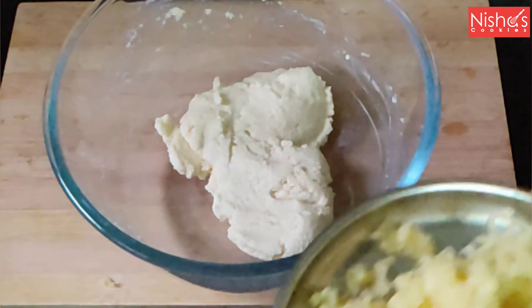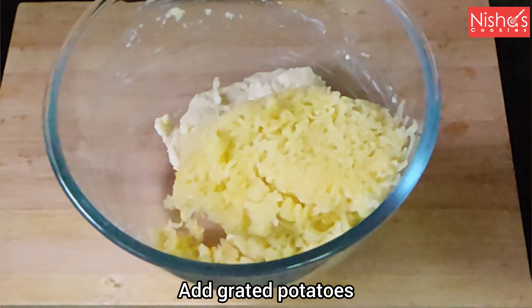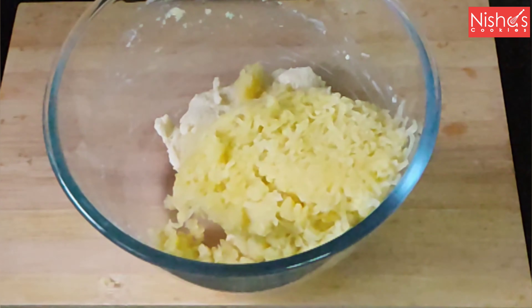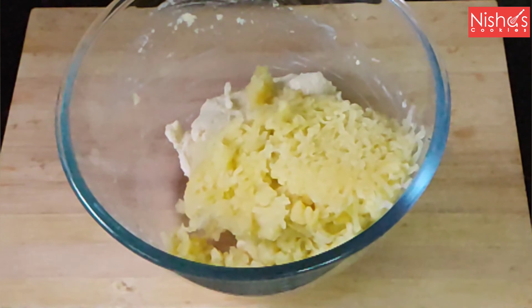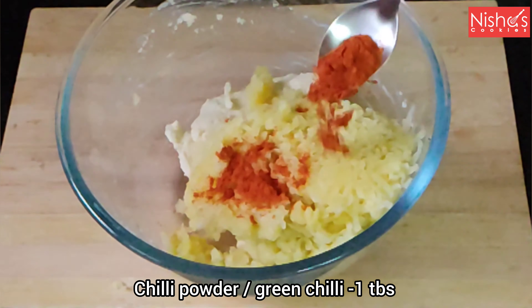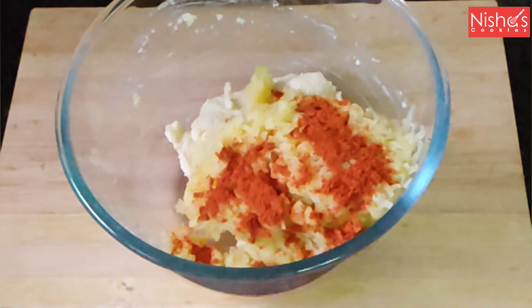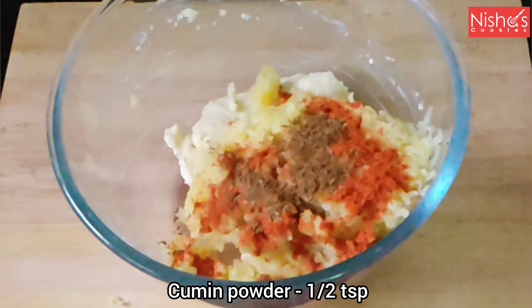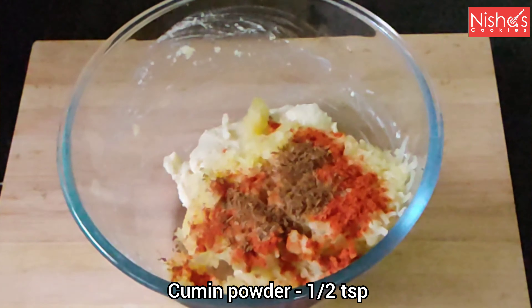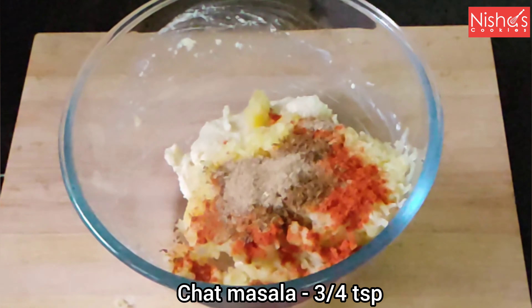Let's mix the sauce up. Let's mix it in a pan. Add 1 teaspoon of onion and 3 teaspoons of garlic.